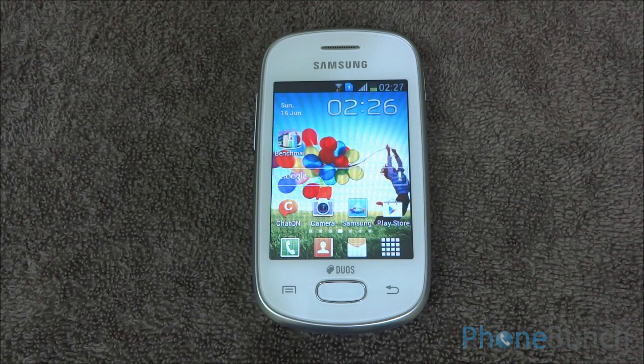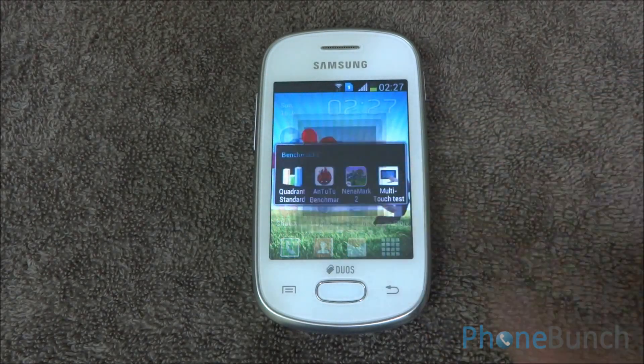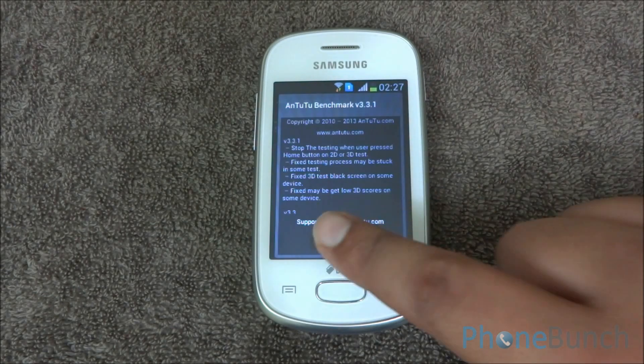Hello everyone, today we are going to benchmark the Samsung Galaxy Star Duos. It's an entry-level handset and the cheapest in the Galaxy lineup from Samsung.